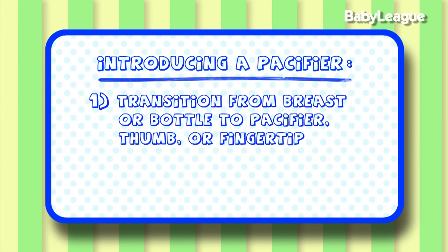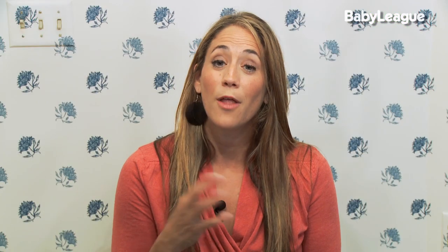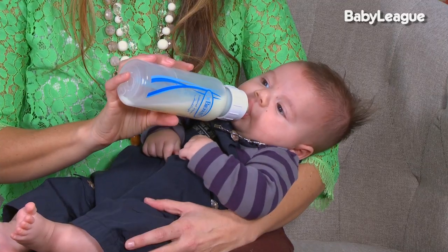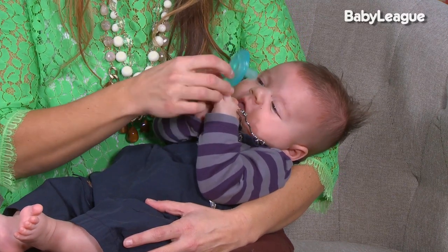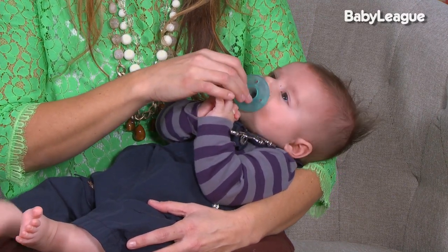Here are my nuggets to help you get started. Number one: you'll notice there's a change in the way your baby sucks, whether on the bottle or the breast. They're going to go from a strong suck of pulling the milk to a gentle, soft, slow pull. This is the perfect time to pop them off the breast or the bottle and slowly slip in that pacifier, their thumb, or your fingertip.